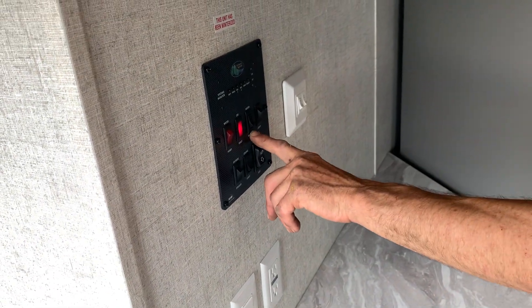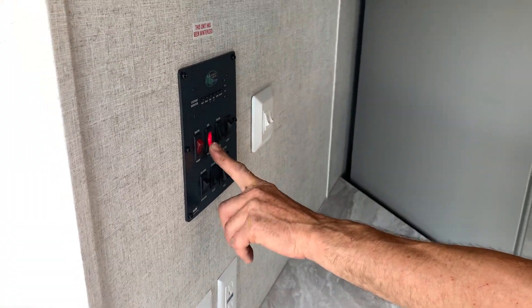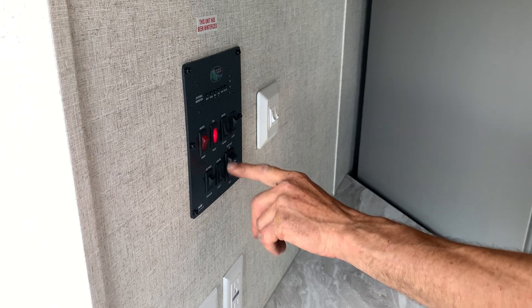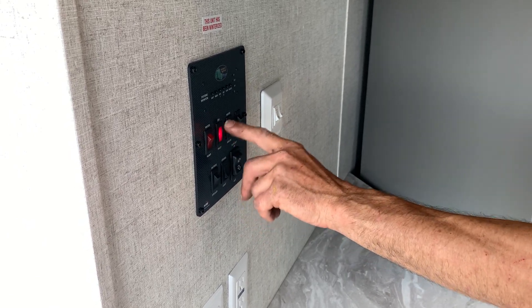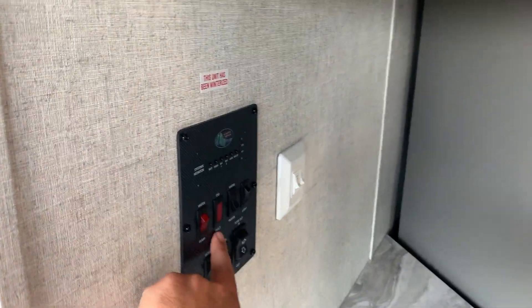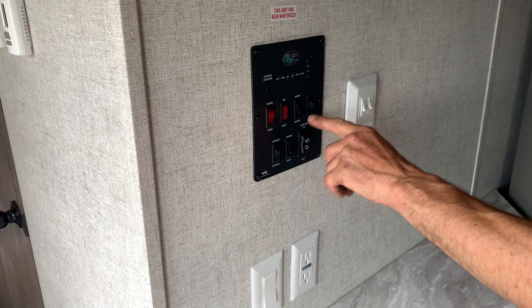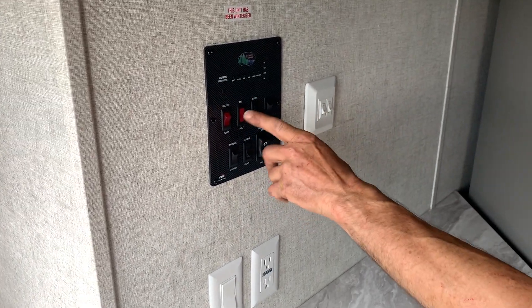One more thing — the water heater. If you're running on gas and this fault light stays on, it did not light. When it is lit, that light should go out. So once it's lit, the light goes out. If it stays on, then that water heater didn't light.